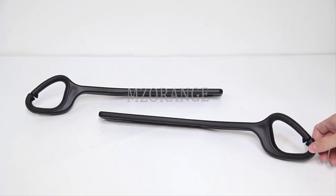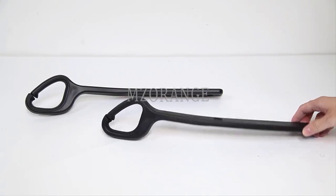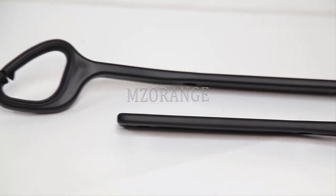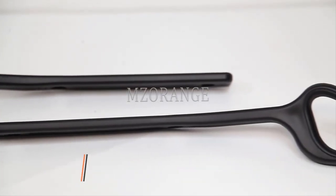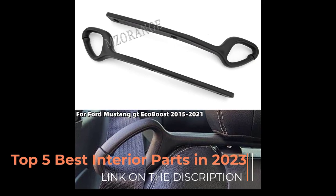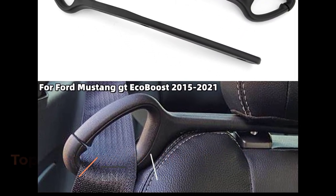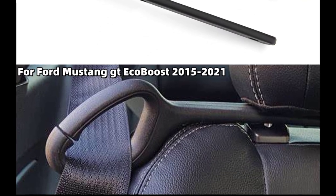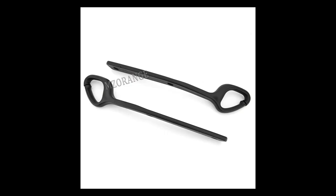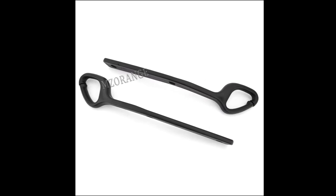Number 3. A seat belt holder extension is an accessory that can help improve comfort and safety for people who find the standard seat belt length to be too short or uncomfortable. It is an extension piece that attaches to the existing seat belt, adding extra length and allowing the wearer to adjust the belt to a more comfortable fit. Here are some key features and considerations to keep in mind.